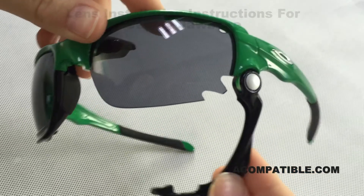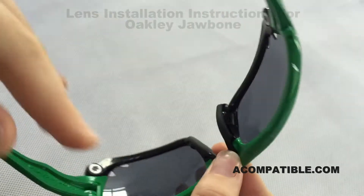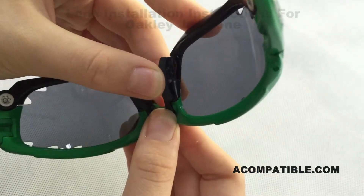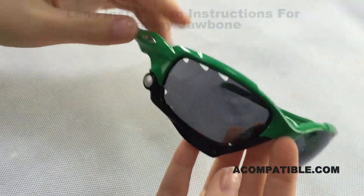Slide this part back until it matches up with the green, then flip over the frame and push until you hear that click. Do the exact same thing with the other side.